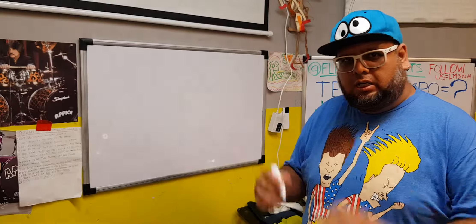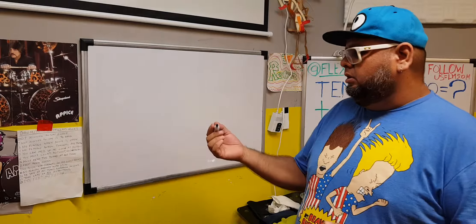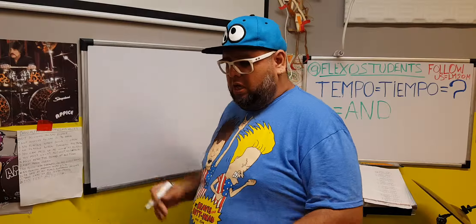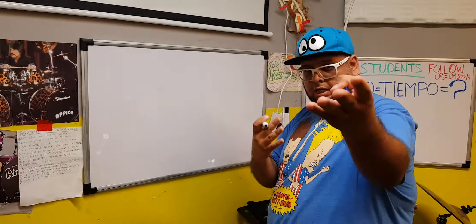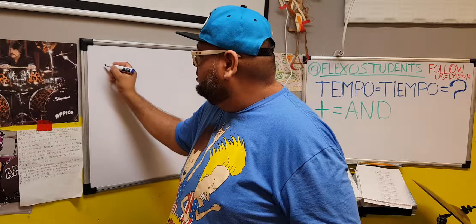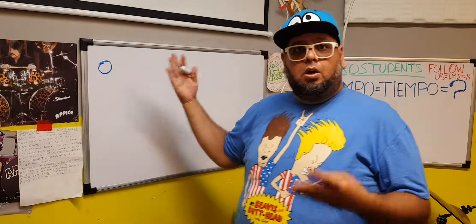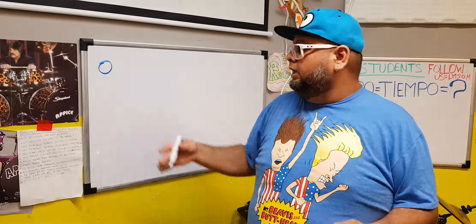So here's the first hint: you have to be awake, you have to have the energy. The first thing I do is sit them right here to my side, so they're looking at me — I'm talking to them kind of like I'm talking to you. Then I teach them the first note. The first note is a circle.